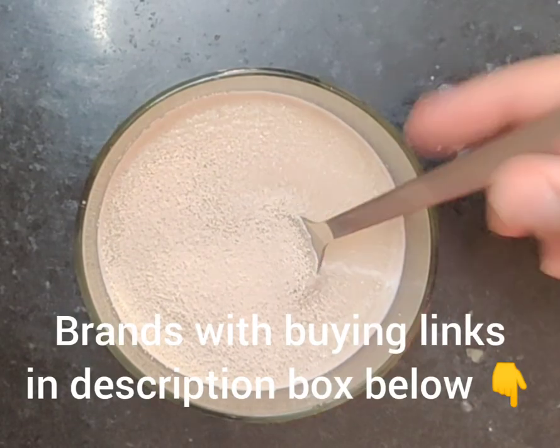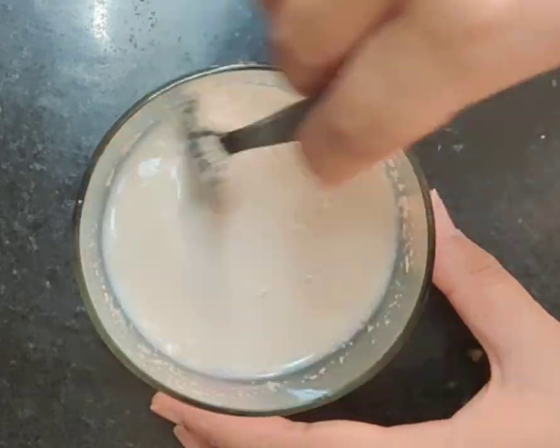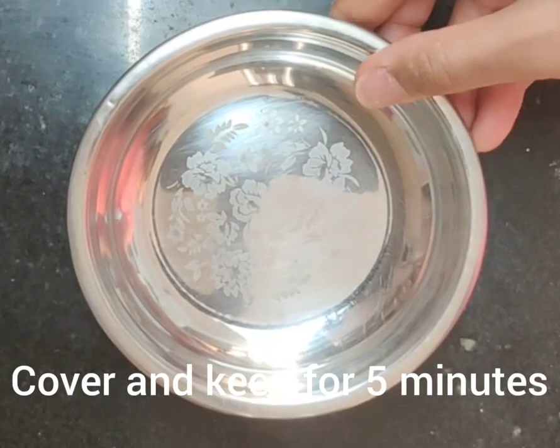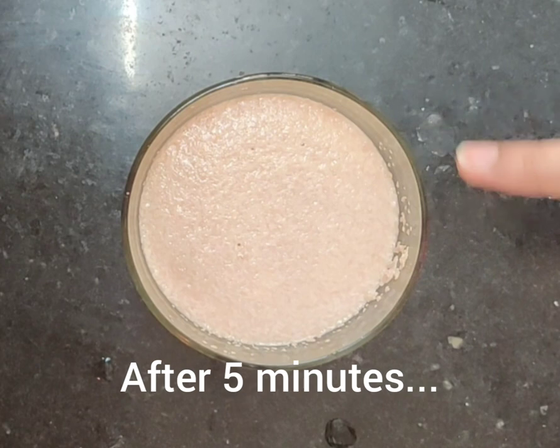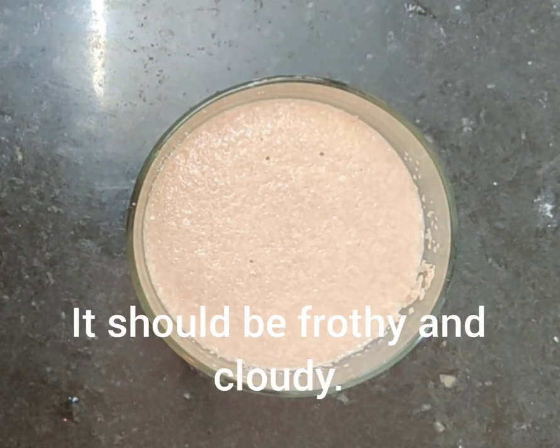Now we have to add yeast. Yeast — I will tell you a few brands you can use. Mix it in and wait 5 minutes. After 5 minutes, if it has not become foamy and bubbly, it means your yeast is bad. Then don't use that yeast.